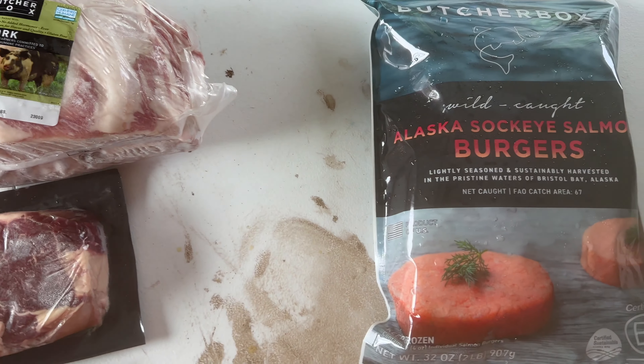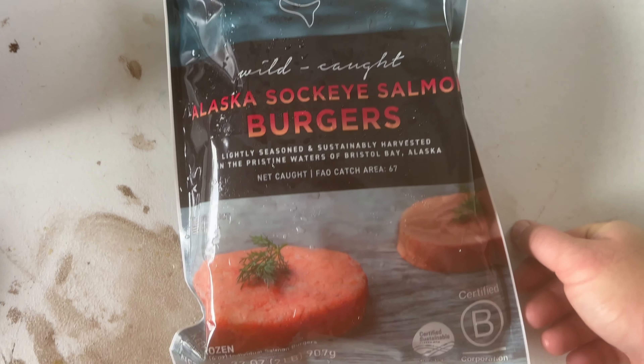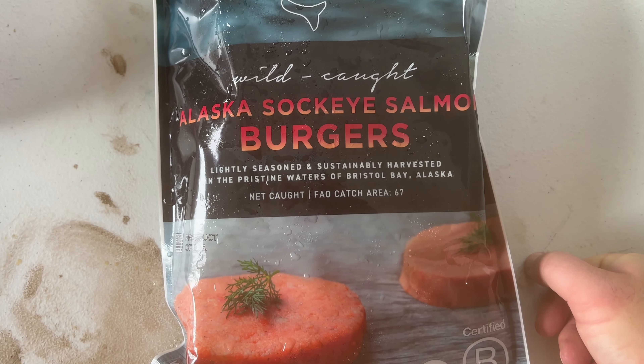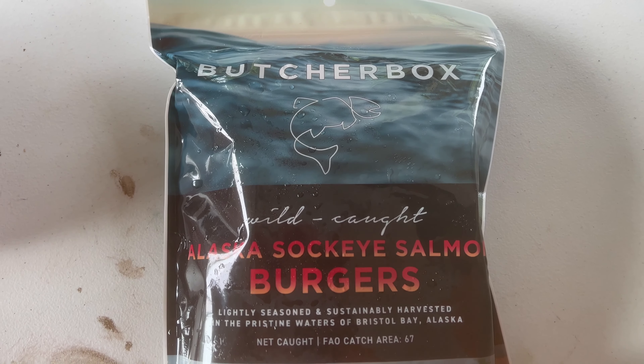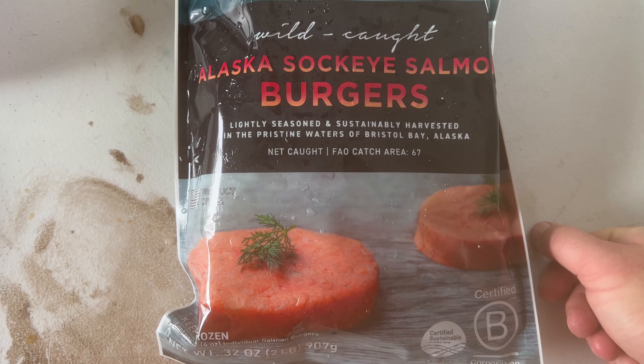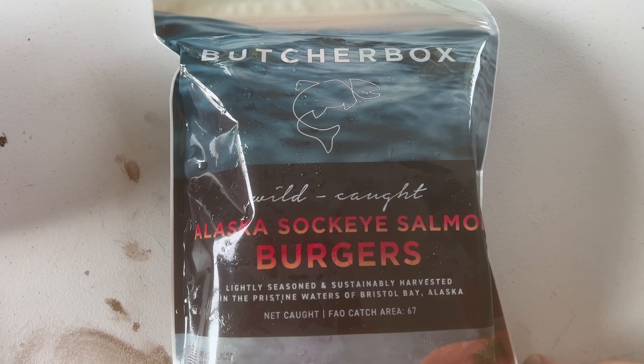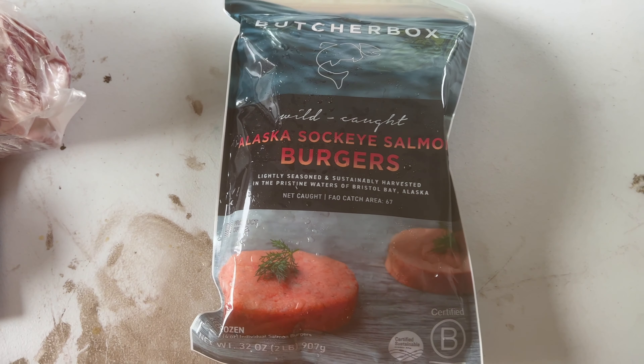I have one add-on item this month. It is going to be the Alaska Sockeye Salmon Burgers. These are for my wife — she loves seafood. Very interested in seeing how she likes these. I'm sure she's going to want me to grill one up any time now, probably when I show it to her. I'll keep you guys posted on that.